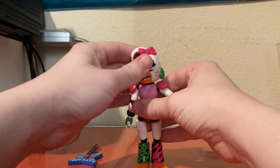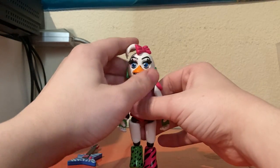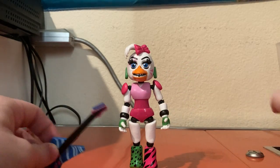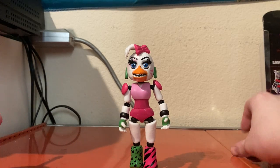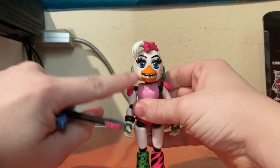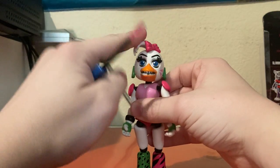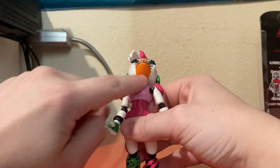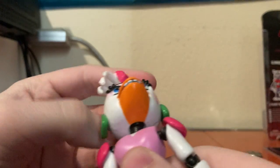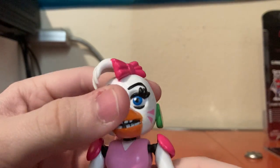Here is Glamrock Chica popped out of packaging. She looks pretty good, although not entirely game accurate from what we saw in the trailer. A lot of people say she just reuses the FNAF 1 Chica head — she actually doesn't. Her beak is a little bit bigger and her face looks completely different. The FNAF 1 Chica figure's beak was a separate piece, not part of the head sculpt like it is on this figure.